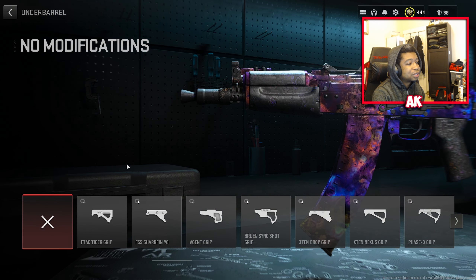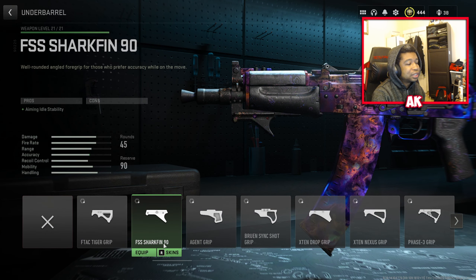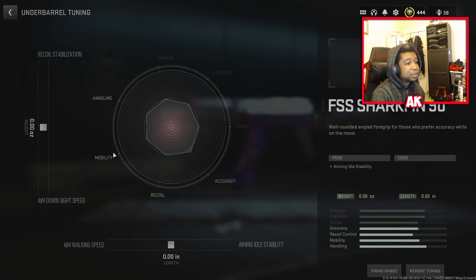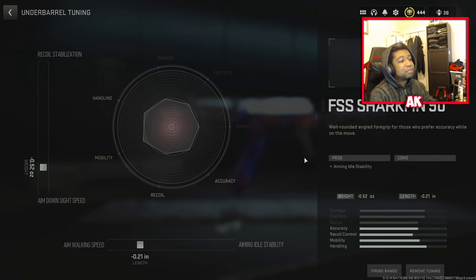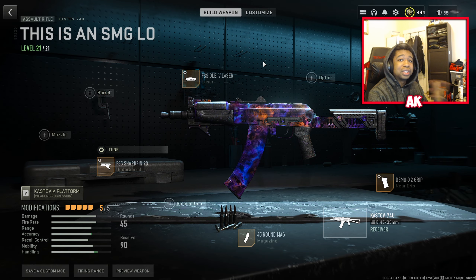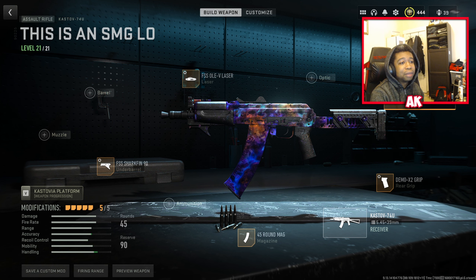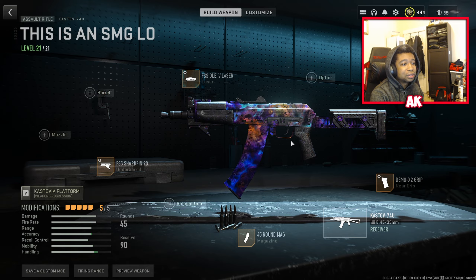One of our next attachments is the 45-round mag — pretty much a no-brainer, you want those extra shots. Last but not least, the FSS Shark Fin 90, which gives you aiming idle stability so the weapon doesn't bounce around when you're aiming. We'll tune for aim walking speed to about 0.21 and aim down sight to about 0.52. Pretty much the same class as before but now we can tune the laser and we changed one other attachment.